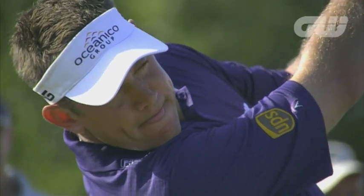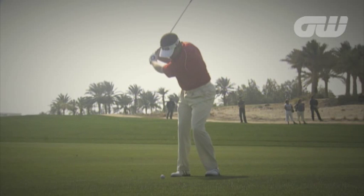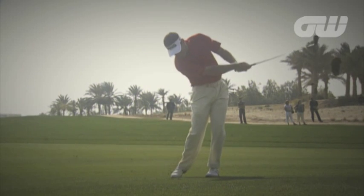Hi, I'm Mitchell Spearman. I'm a golf instructor and I like nothing more than looking at golf swings. Today I'm going to key in on one top European player, Lee Westwood, and take a good look at his swing. In my opinion, Lee's been the best ball striker out there on tour for the last two or three years.